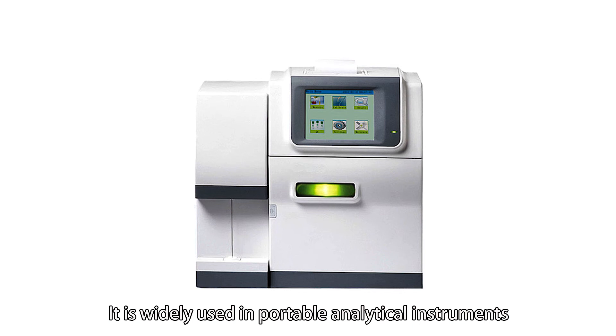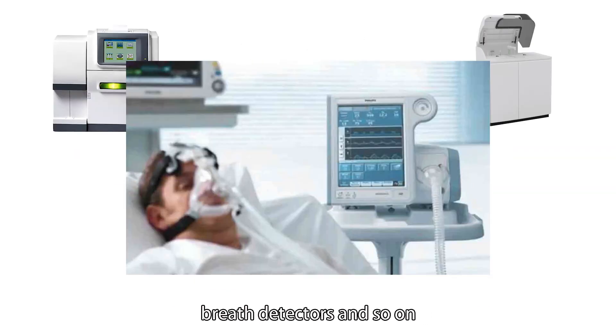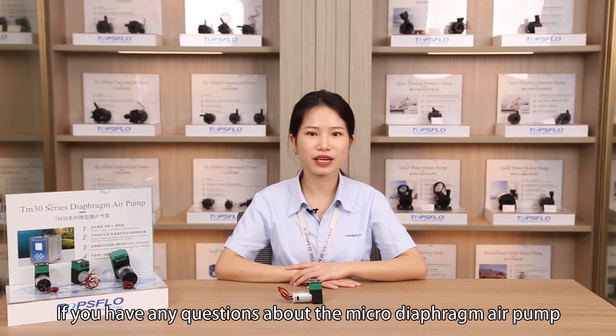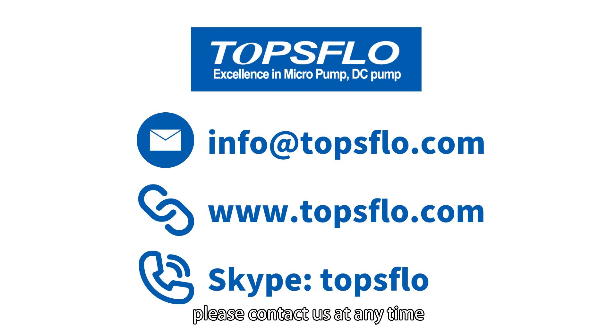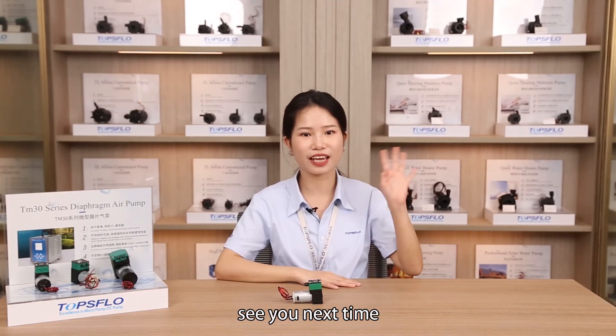It is widely used in portable analytical instruments, medical diagnostic equipment, breath detectors, and so on. If you have any questions about the micro diaphragm air pump, please contact us at any time. I am Topsflow Pre-Sales Engineer. See you next time.